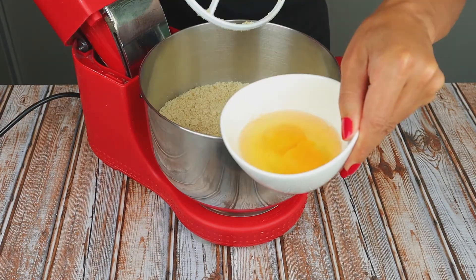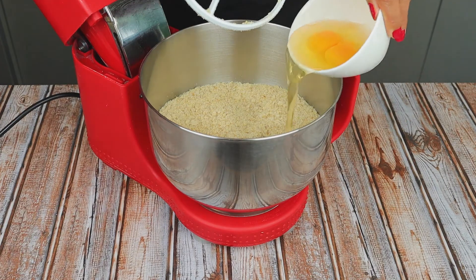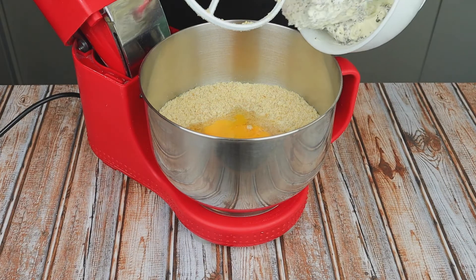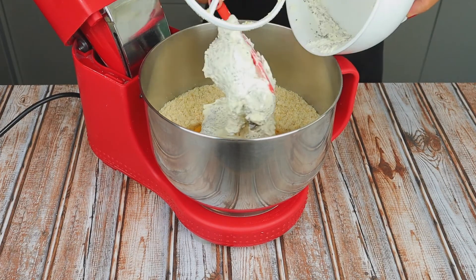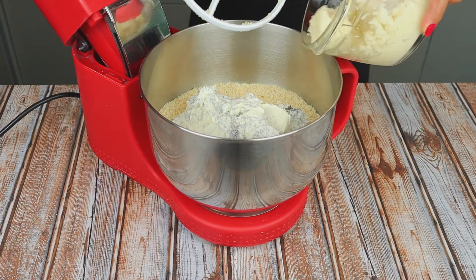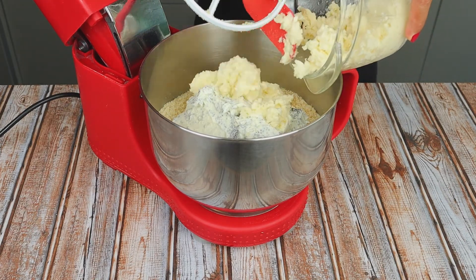After mixing the dry ingredients, we will need to add the eggs, the cream cheese, and the mozzarella. Mix for about 1 minute.